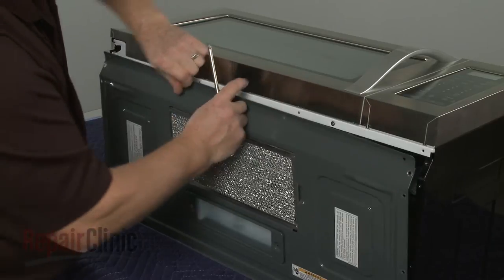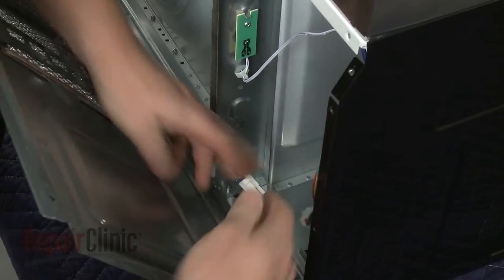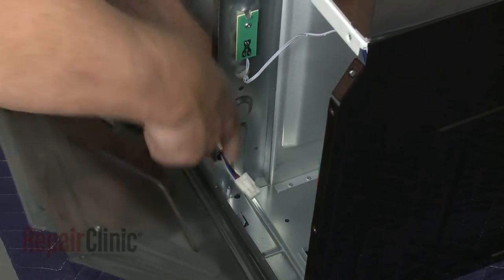With the screws removed, pull the panel away from the base and disconnect the wire harness. Detach the grommet from the frame and pull the wire free.